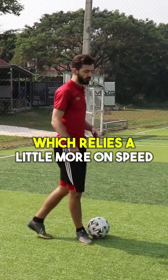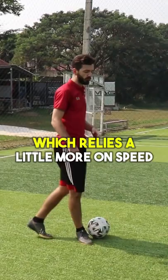But then we have the reverse Elastico, which relies a little more on speed, where it's essentially the same as the Elastico going this way, except now you're going like that and then shooting.